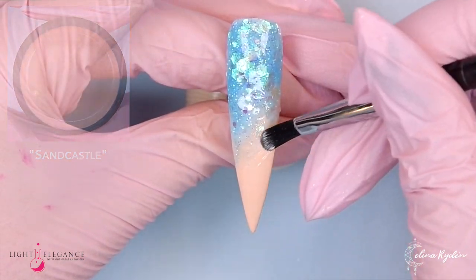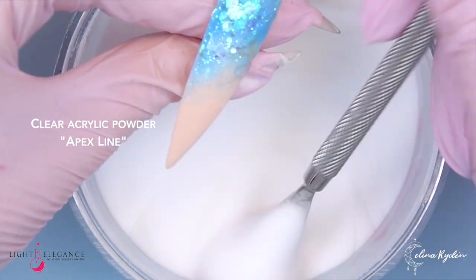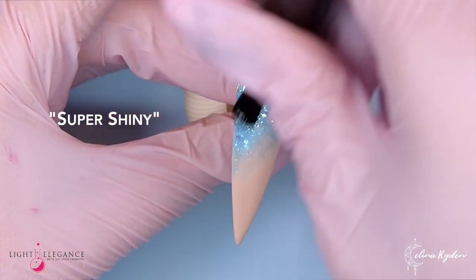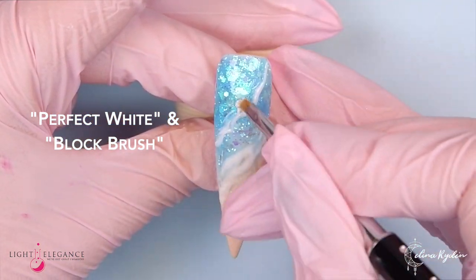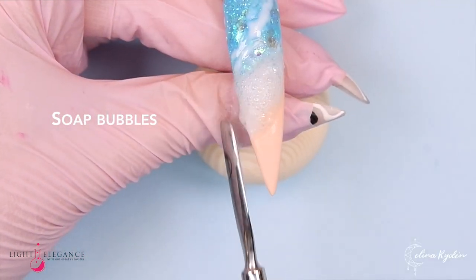Curing, then coming in with Sandcastle once again — do not cure because we're going to put some acrylic powder on top and then cure. You might want to double cure that actually, and make sure that you really saturate that gel. It can take a little while — just scoop it all over.